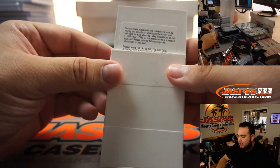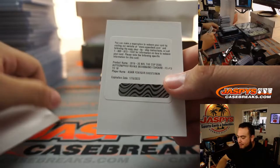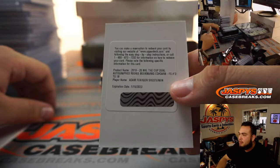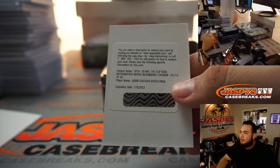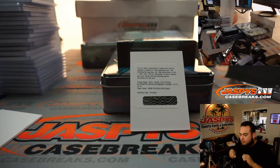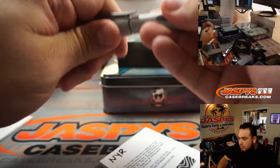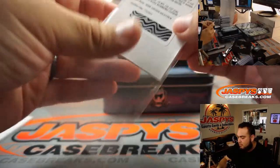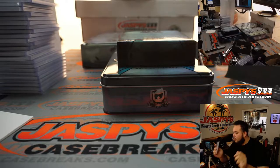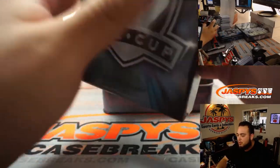We got the Cup Hockey dual autograph rookie booklet — wow — number 18, and it's Adam Fox and Igor Shesterkin. Wow, that should be both Rangers, right? That would have been cool if that was live — Igor and Adam Fox, Rangers. We don't have any boxes today for personals or any more group breaks. We only got two cases in due to the weather delay; we're hoping to get more tomorrow or Saturday.